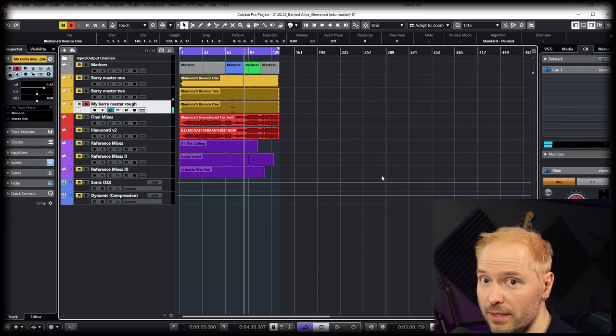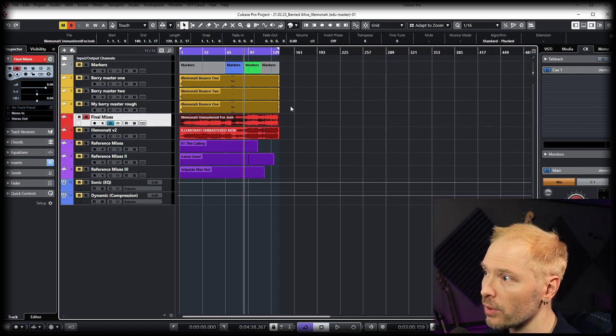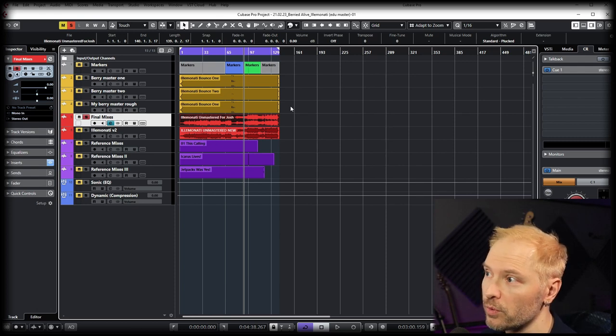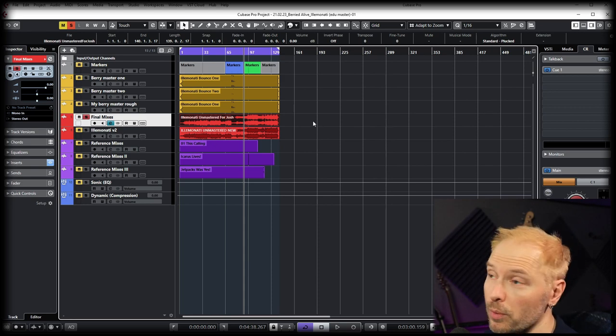There are things I liked from the initial mix and things I liked from the rough master I did, but neither Charlie nor I were quite happy because we wanted the best of both worlds. So he went back, did a little more mixing, and sent me the unmastered version. This one was mastered and sent back, more mixing was done, and then the next version came back.